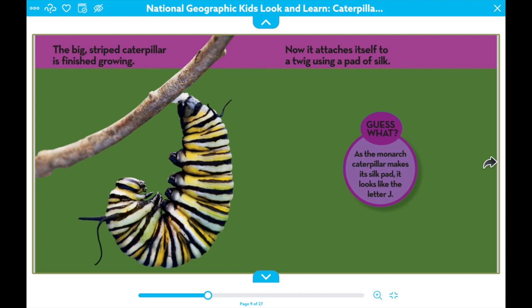Now it attaches itself to a twig using a pad of silk. Look at the shape of the caterpillar. What letter does it look like? That's right, it looks like the letter J.